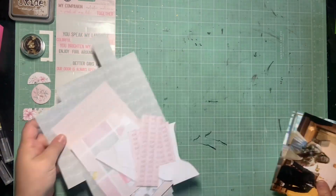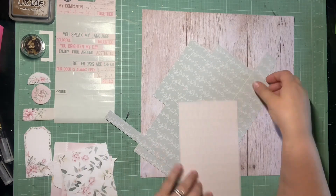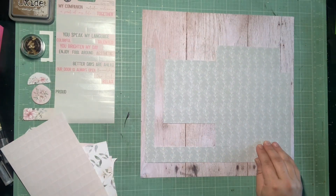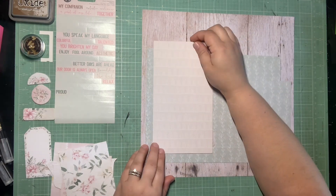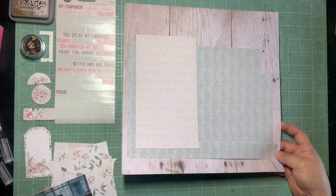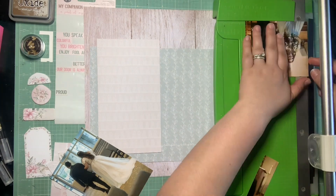Hey guys, it's Kelsey. I'm back with another scrapbooking process video and I am out of my 12x12 pattern papers. So I went back to my Craft Consortium woodgrain paper pad and pulled in the last paper of this specific woodgrain, which is the one I've been using a lot for this collection. And I'm going to use that as my 12x12 and now I'm just playing with scraps.